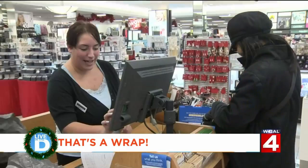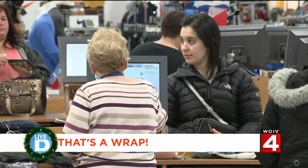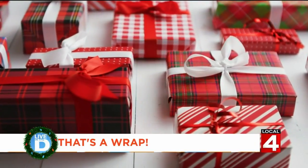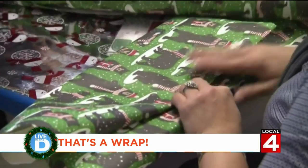It's time to gather all of the gifts you bought on Black Friday and Cyber Monday and start wrapping them in pretty holiday paper. If you're like me, wrapping gifts is not your forte.